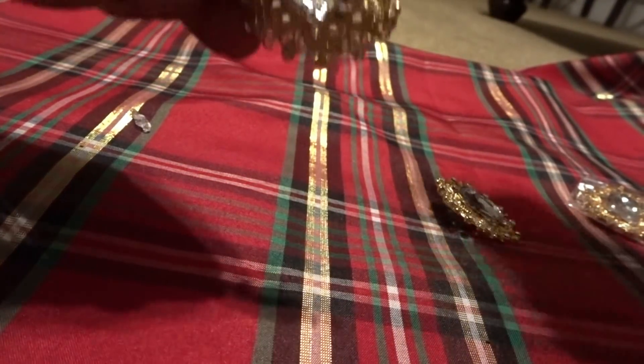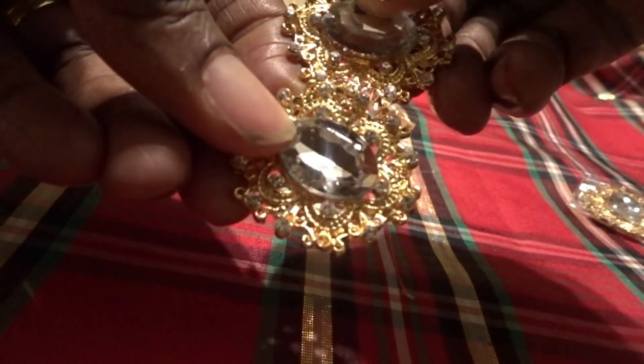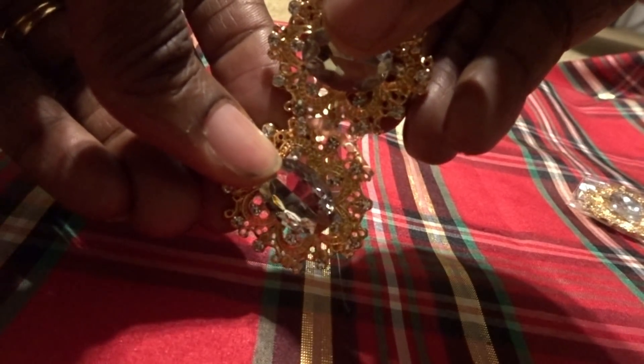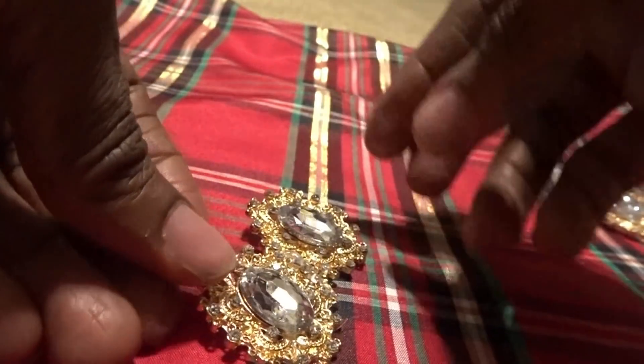I'm going to apply a very generous amount of glue — not so much that it piles up, but enough so that it can adhere to each piece. Then I'm going to place it down so that it can dry, and then I'll begin working on my next piece.